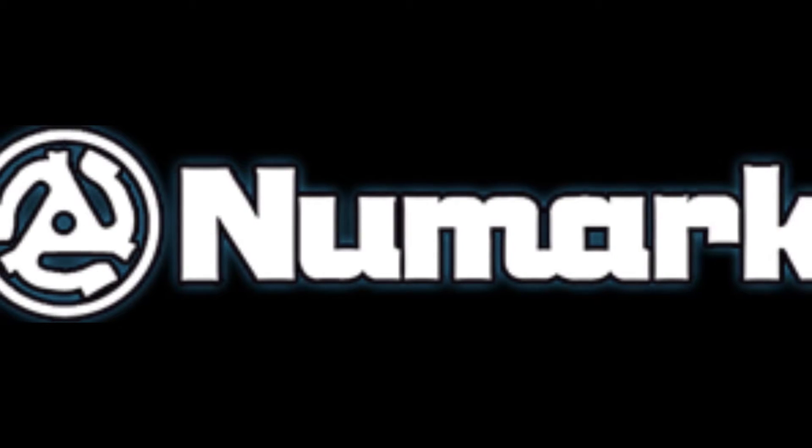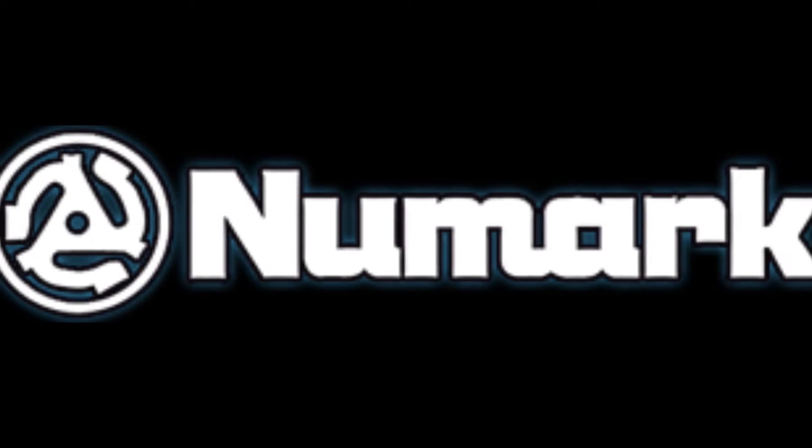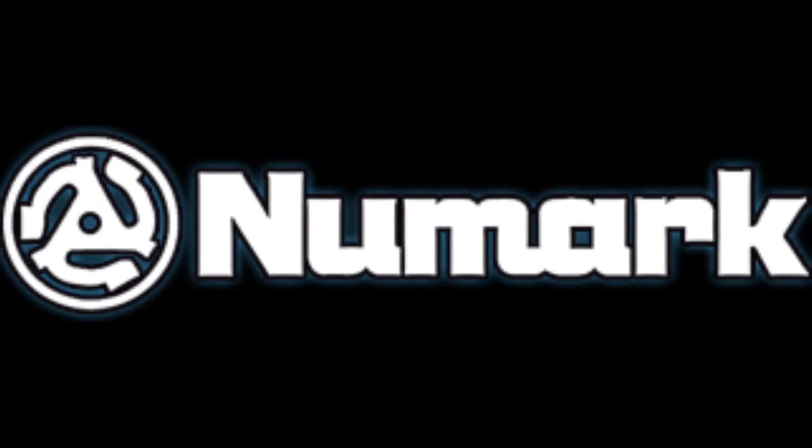First off, a heads up in the video — I recommend that you get a really popular brand name like Numark. You'll see why later in the video.